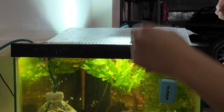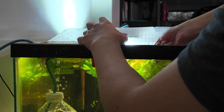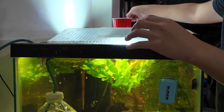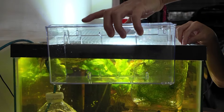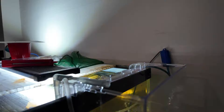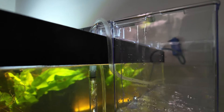Alright, finally done with work and we are getting ready to set up the betta container. There he is — look at him. I have this 3D-printed mesh to prevent him from jumping out, because if he jumped out it would have been gulper food. I don't like using nets with bettas because I don't want the net to mess up the fins, so that's why I use a cup. Here's the betta container — perfect. Check it out.